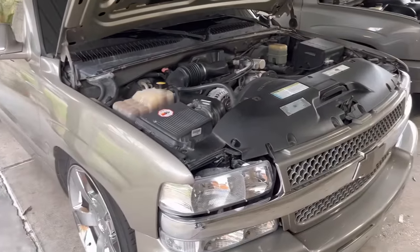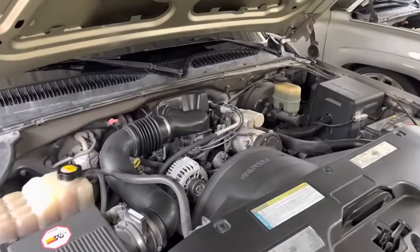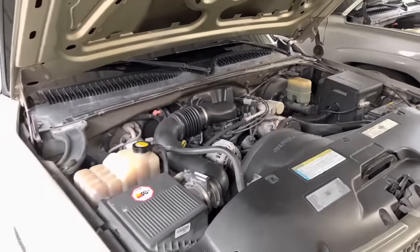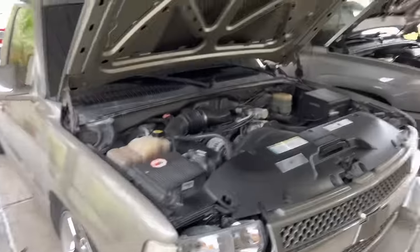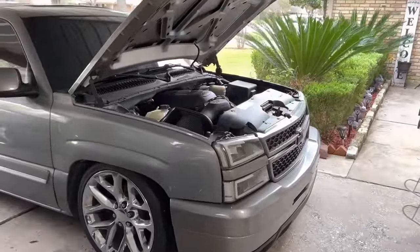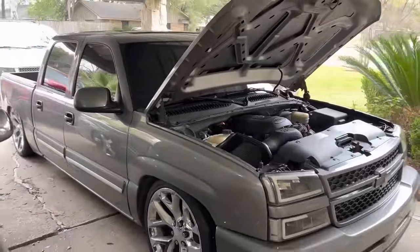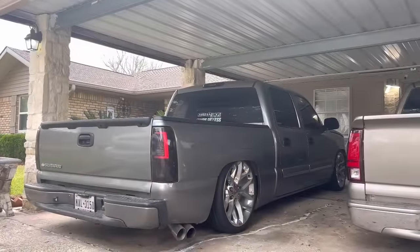When the V6 does go out I want to cam it, get a built transmission, all that good stuff. Right now it's not worth doing performance work on a V6, but yeah — let me know what you guys think in the comments. I'm about to roll a cold start clip of the crew cab so you can hear it.